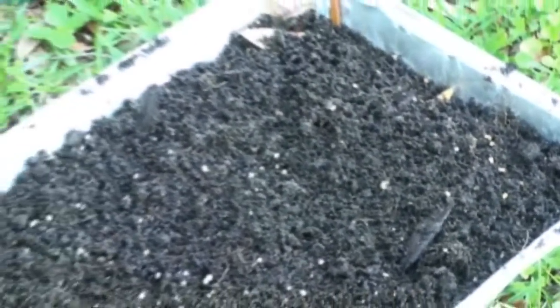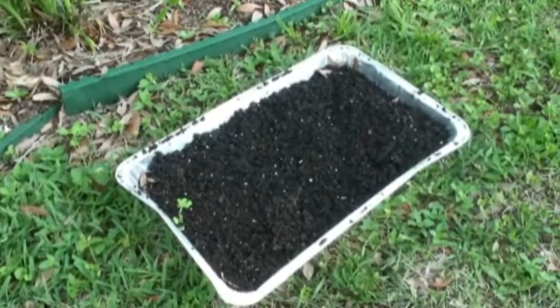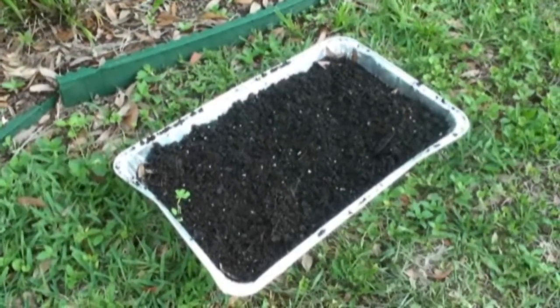So this is how you're going to do it — make a very thin layer of soil again on top of the fenugreek seeds that you sprinkled.